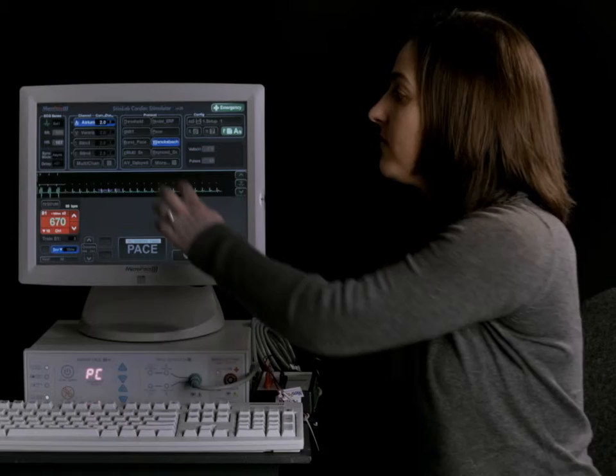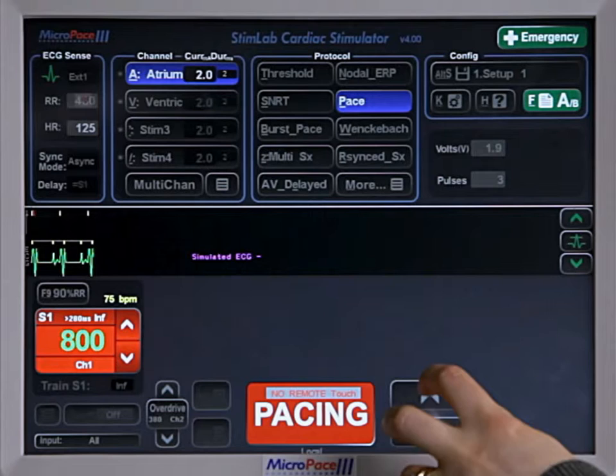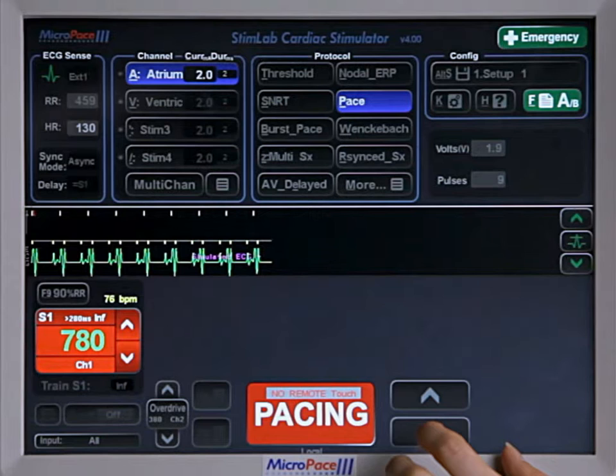In that case you can just go to the pace protocol, start at 800 milliseconds as you would with the Wenckebach, start pacing, and then just manually decrement the S1 every three beats or so. Then when you get Wenckebach, simply stop pacing.